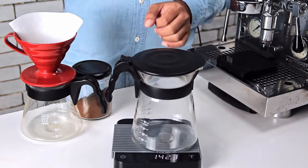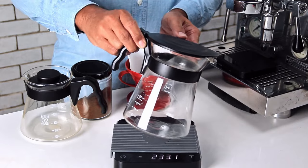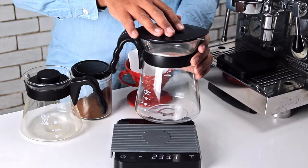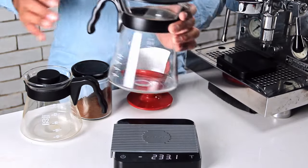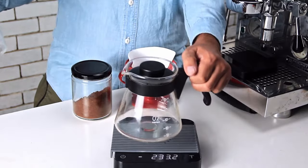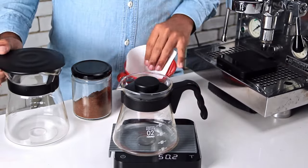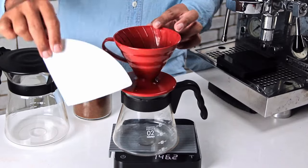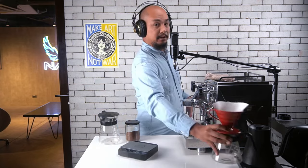First you'll need two receptacles. You'll need one in which we will be making the cold brew — we'll be steeping it in here for 12 hours, maybe 16 hours, 12 hours minimum. After the 12 hours we're going to need to pour it into another receptacle, so you need a second one to receive the cold brew. We're going to be straining that through a V60 cone with a V60 filter, so you need those things as well. For now we're going to put that setup aside because we're not going to need it until tomorrow.